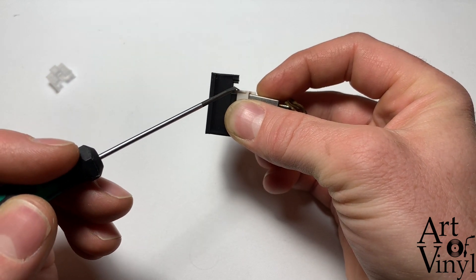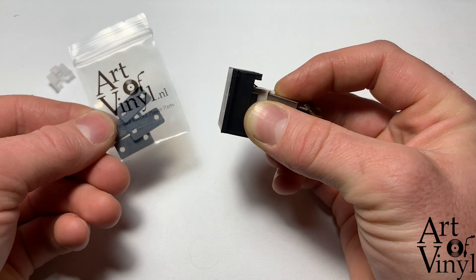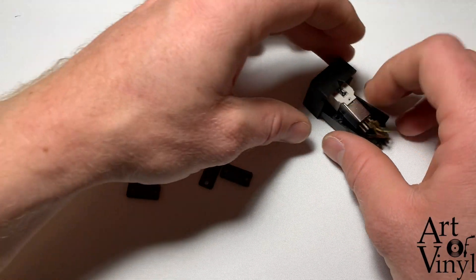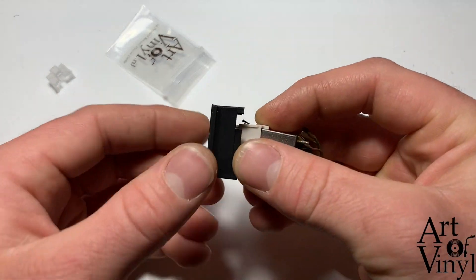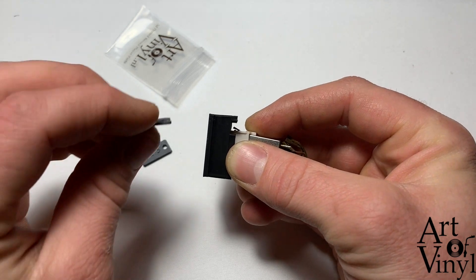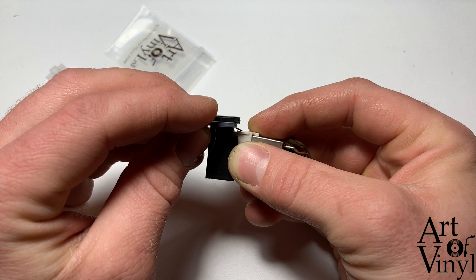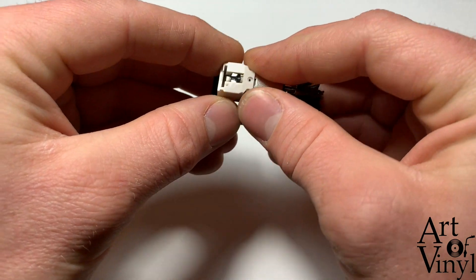In this case the alignment is not correct, so we're going to slightly raise the cartridge using a head shell spacer kit, also available on our website. The spacers are labeled by millimeter thickness: 1.0, 1.5, 2.0, and 2.5. Hold each spacer in place to estimate the height — the 1.0 is not enough, but the 2.0 looks perfect. So we'll place the cartridge in the head shell with the 2.0mm spacer.